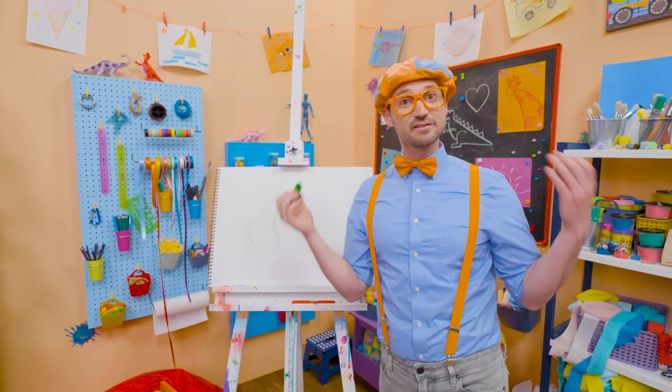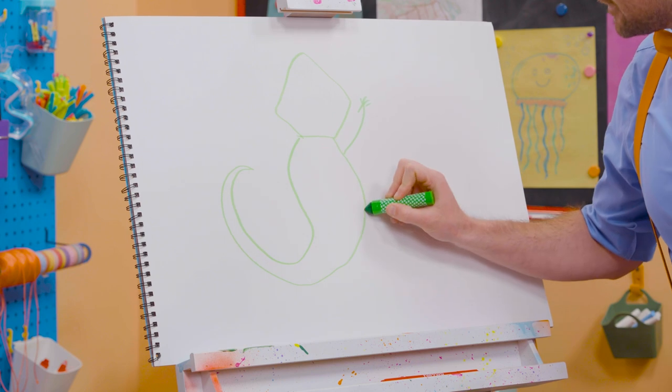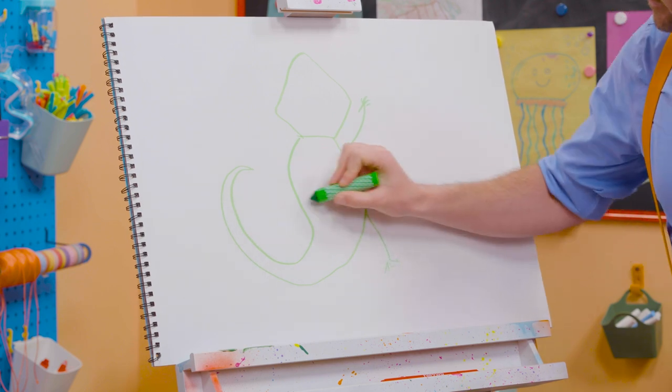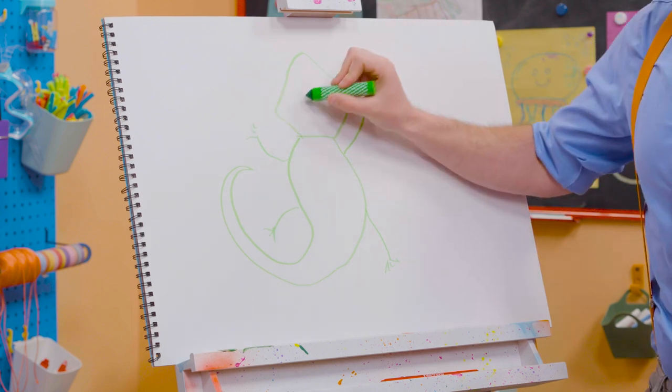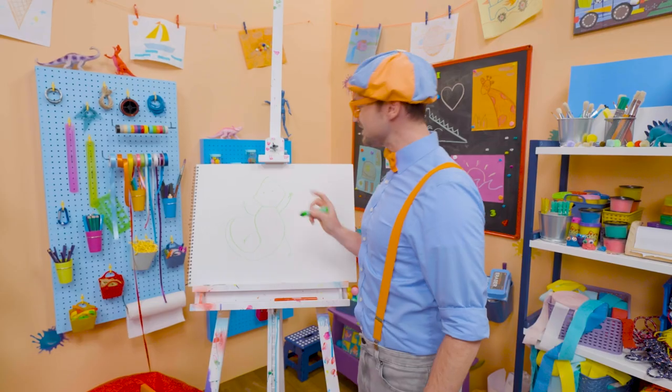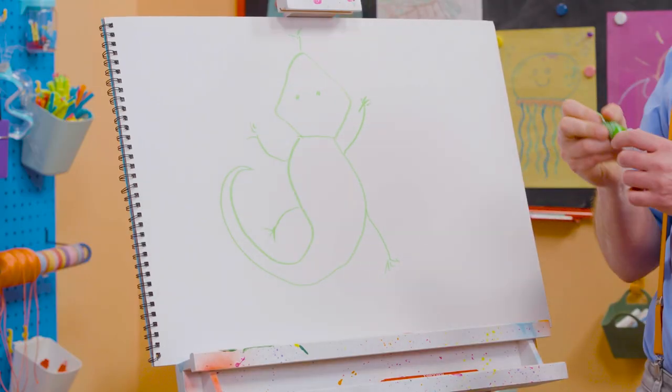And what's it missing? Yeah, it's four limbs. One right here, one right here, one right here, and one right here. And we can't forget the eyes, the nose and the nostrils, and the tongue. There we go. Whoa!